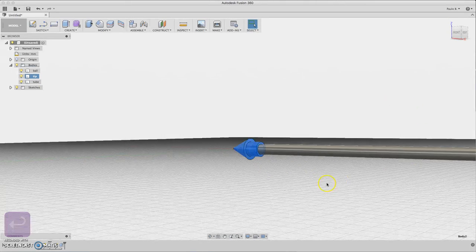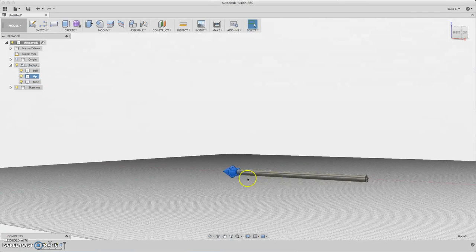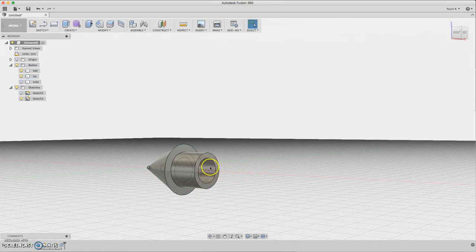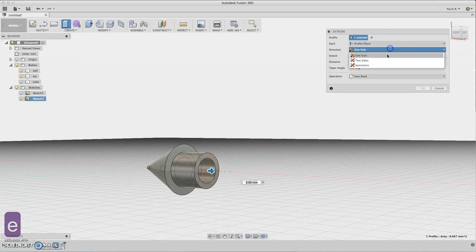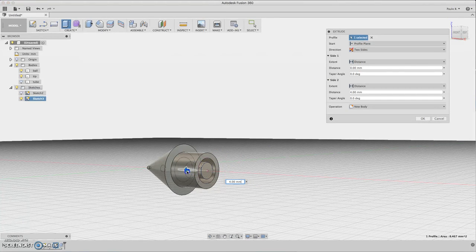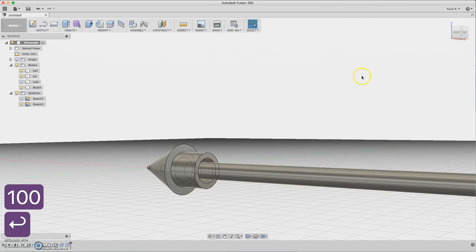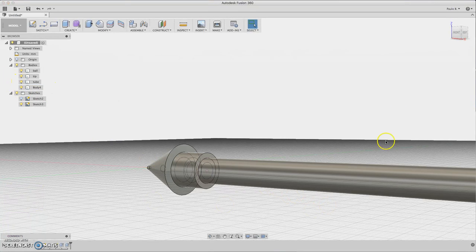So we have the tubing at the tip. For the ink, we can use the same sketch — turn on the sketch again, hide the tubing, and extrude the center part on both sides a little bit inside the tip. Choose about 100 millimeters. This will be the ink — rename it 'ink'.